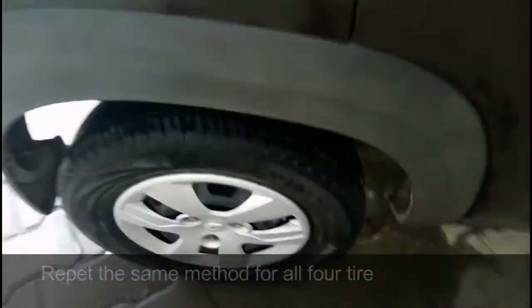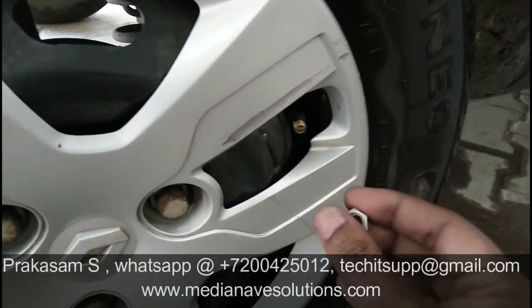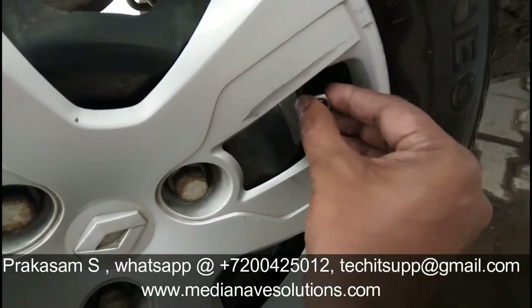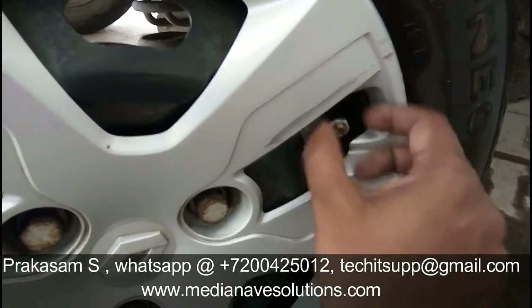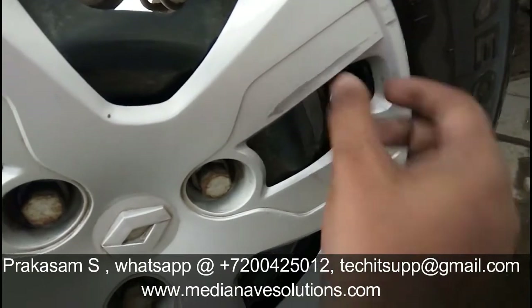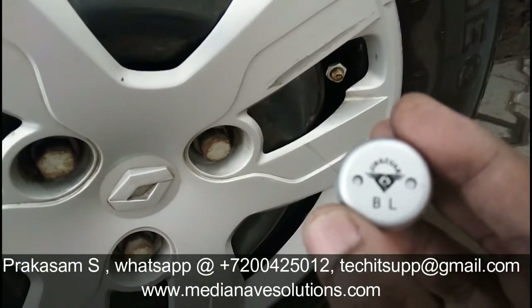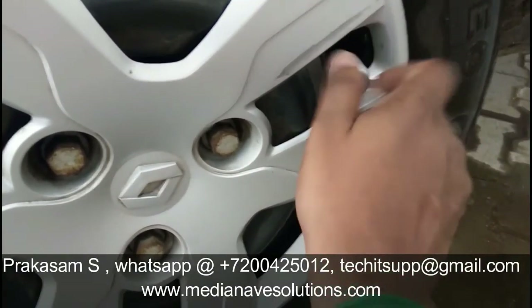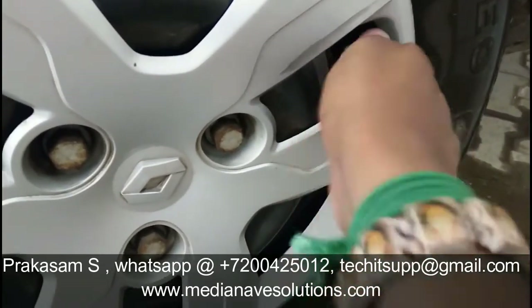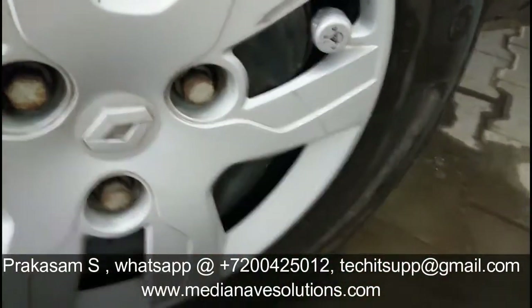Now it's fitted on the front left tire. In the same way, we are fitting this TPMS on all four tires. For the back left - BL - use the wrench and tighten in the anti-clockwise direction.